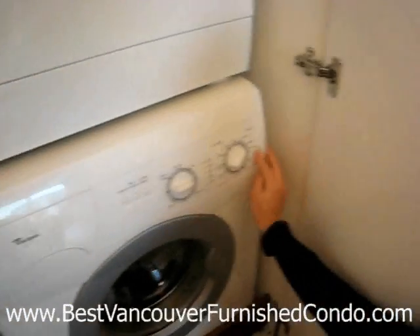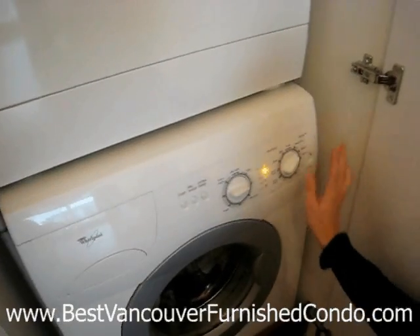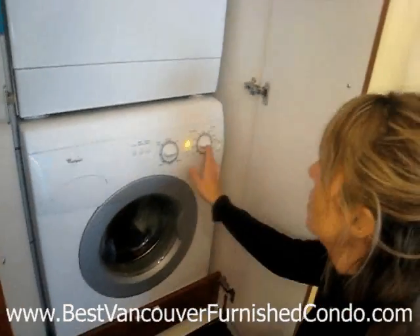You then turn the power on and set it to whatever cycle you need. I have cotton material in here — it's normal, not heavy soil, so I have it set on that cycle.